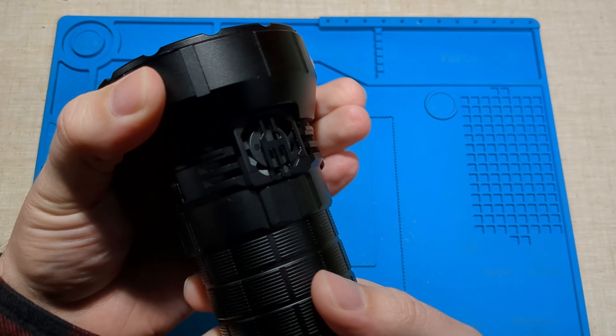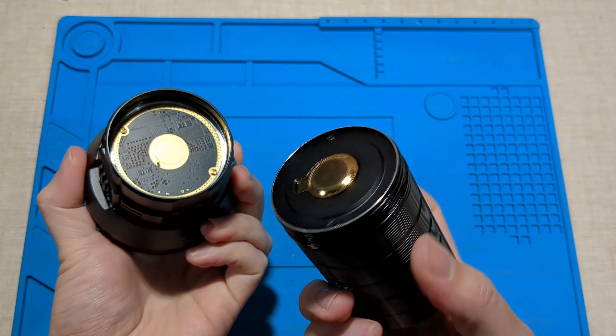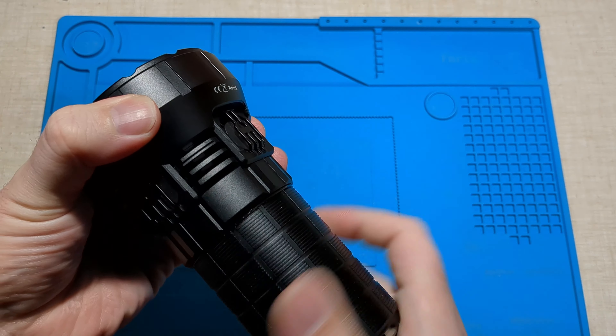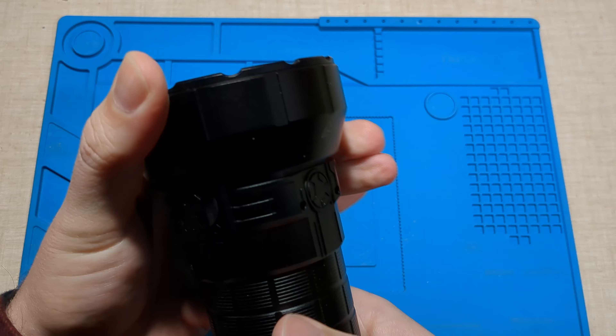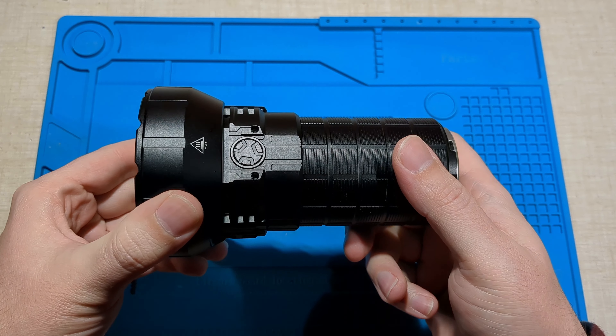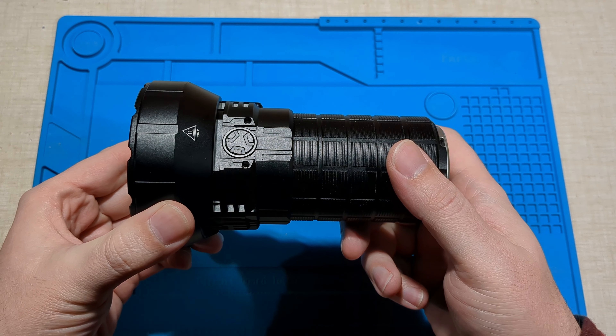This is the battery pack — it's a nice beefy, well-lubricated battery pack. So, MS12 Mini — it's not really mini, it's quite powerful. Let's check it out, do some beam shots and some tests, and I'll show you the results.